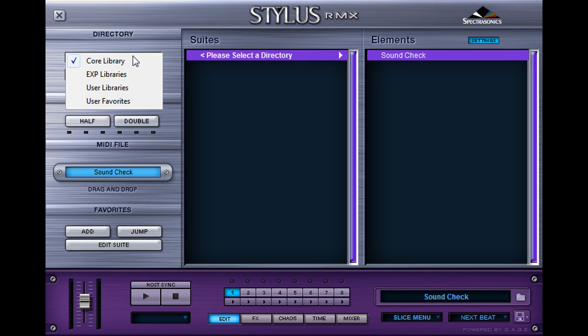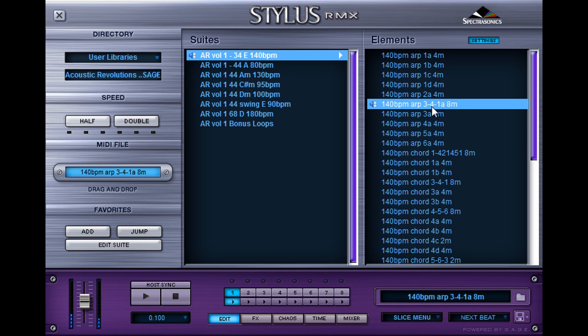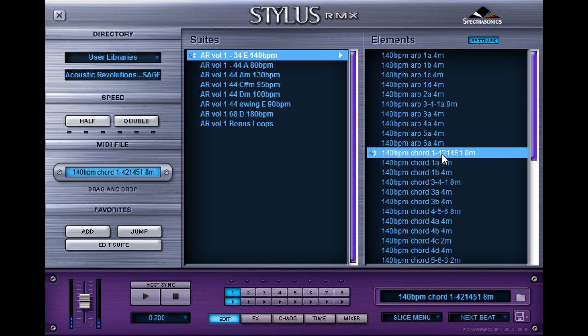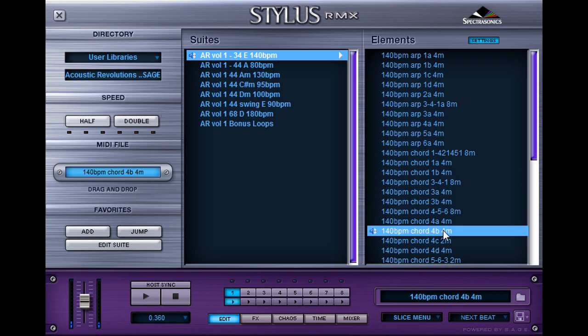Let's take a look at what that looks like in the plugin. If you go to User Libraries, once you've imported our content, you'll see on the left side the different tempos, keys, and time signatures, and on the right side you have the individual loops. So you can do different tempos, and you can pitch it around.